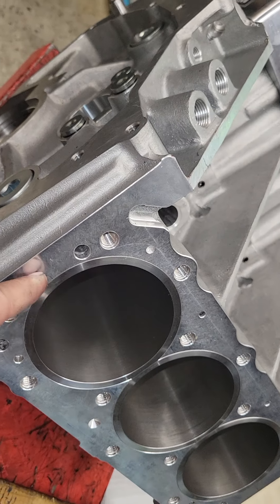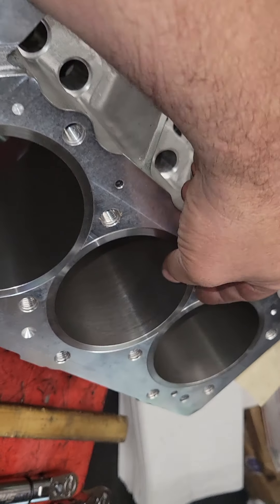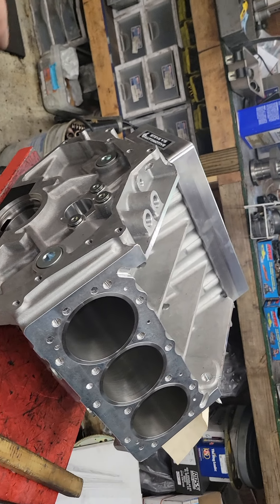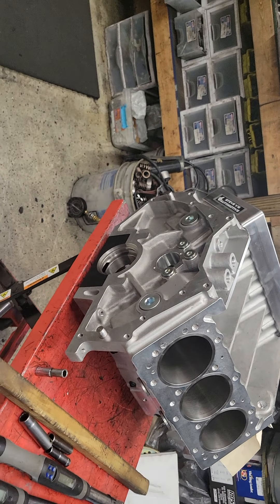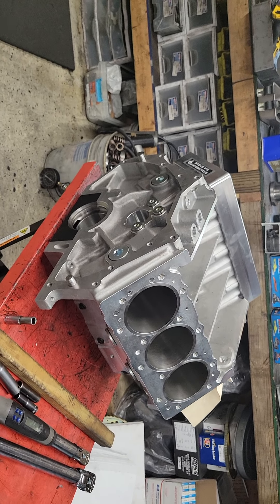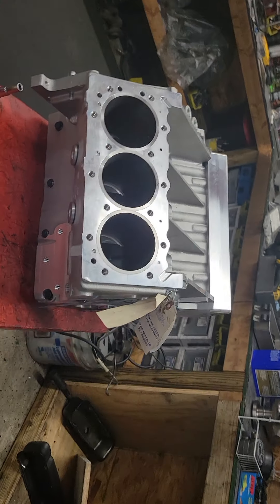The block will need to be decked. The sleeves are above the deck right now — we're going to deck those flat. I don't know how much is going to come off; I don't know what the deck height is going to be yet. We're going to put the heads on and mock it up and decide what the port alignment looks like and try and get it all in one fell swoop. So here we go — this is a new one going in the pipe.